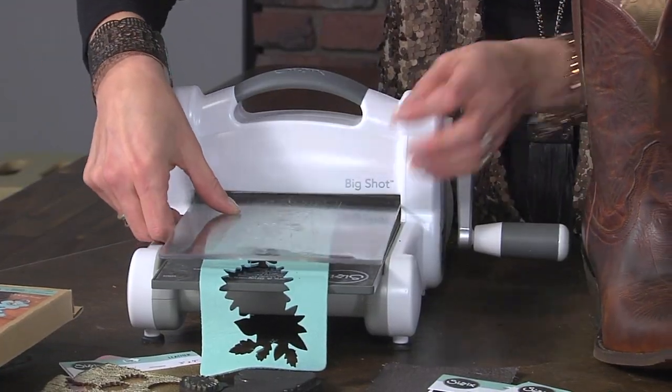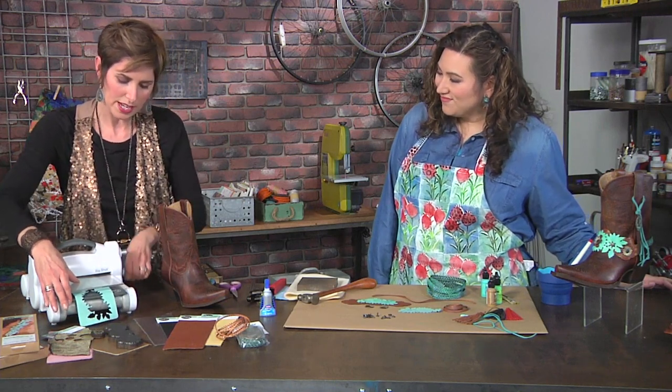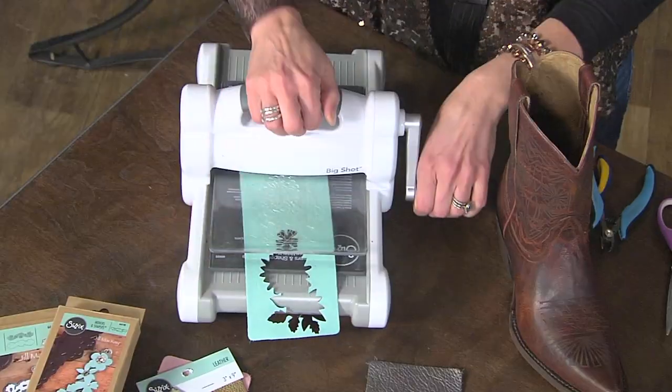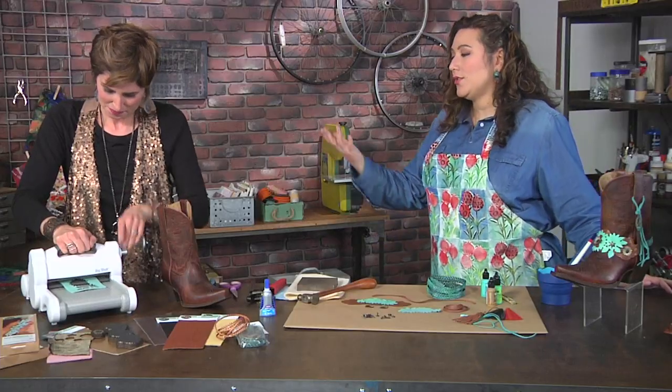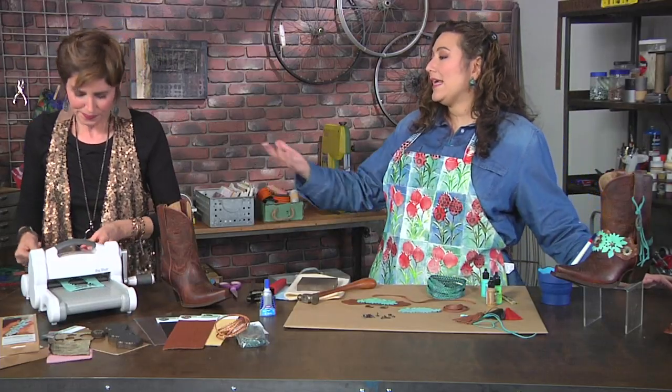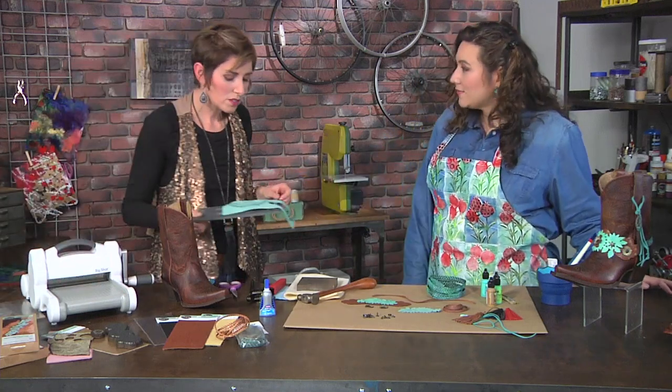Totally. And we're going to layer our little sandwich of material. I'm using leather today, and we've just got to go the right way and roll it on through. Of course, if you don't have a die cut machine, you could use scissors, or you could actually buy leather embellishments that are already pre-cut.